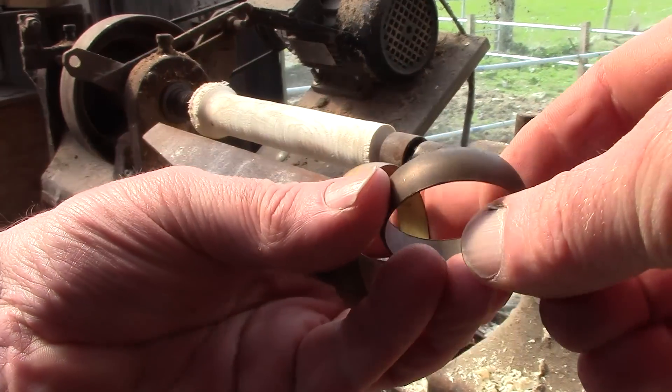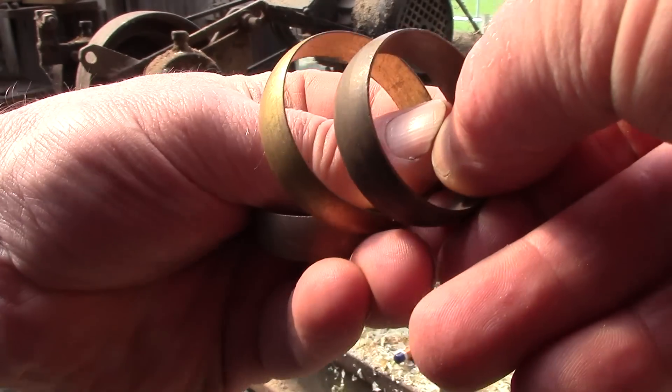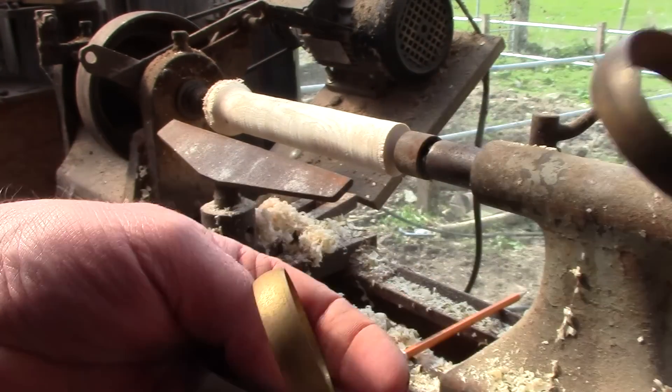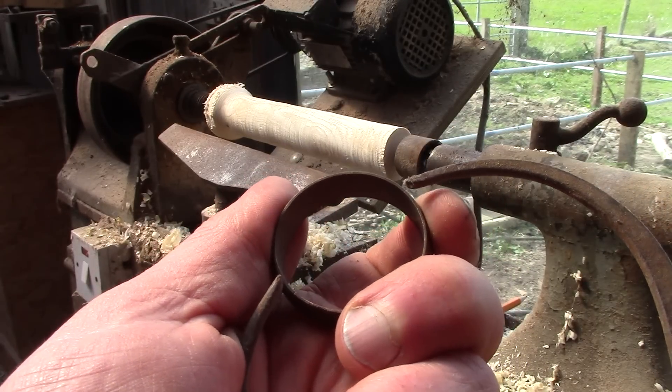I have brass olives from large copper pipe fittings. I'm hoping to use these for the ferrules. Ferrules help stop the wood splitting, but only if they're tight. But if they're too tight, they won't go on.